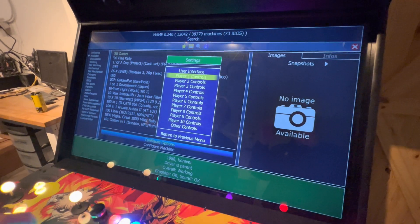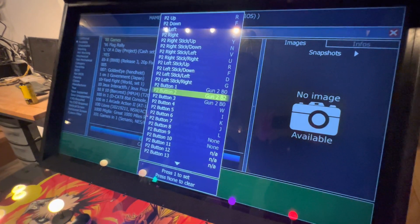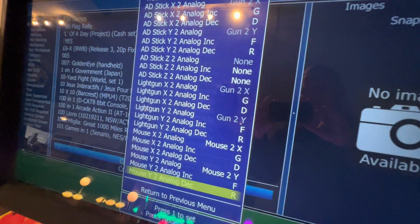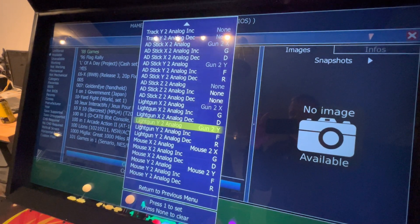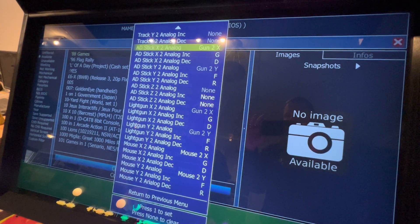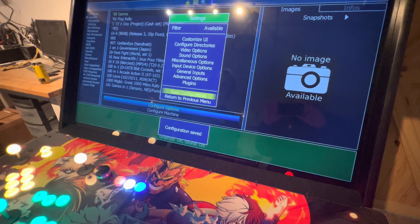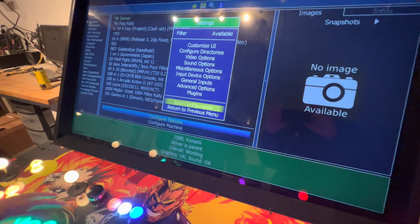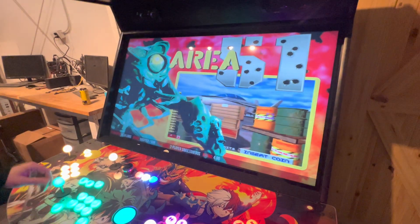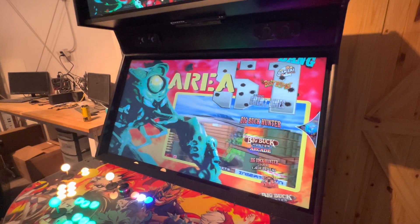Now back out. Go to Player Two and do the same thing — the same button controls, those three buttons. Then go back up and do the Y analog, X analog, and AD stick for Player Two as well. When you're all done, back out, save your configuration, back out again, back out again, and then back out one more time. You're back on that file folder — now you're ready to go in, pick any of these games, and have fun.